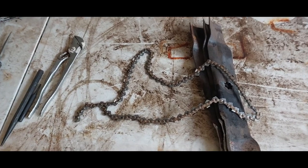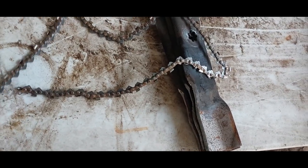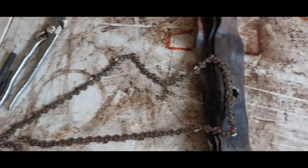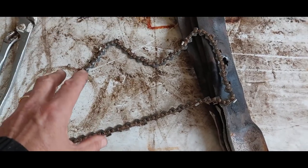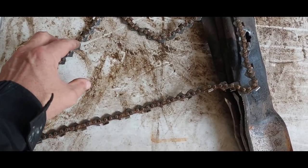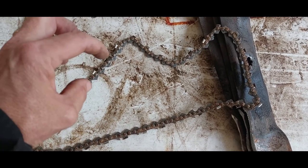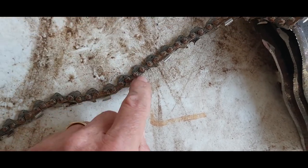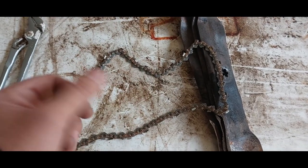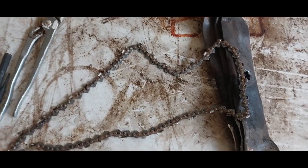Good morning, happy Thanksgiving. I'm going to record a really short video here. This is my chainsaw chain — I have a Husqvarna 420, 430, something like that. It's a small chainsaw. When your chain starts wearing out, the little pins that hold all the links together start to wear out and some slack starts to form. This one here isn't very bad — there's just a little bit of play — but it's enough to where I cannot tighten the chain anymore, so it hangs real loose.